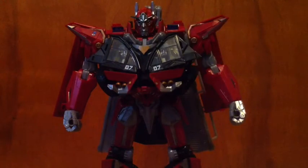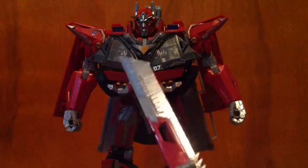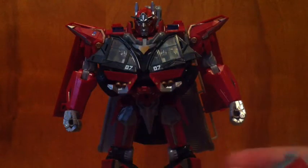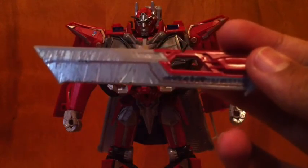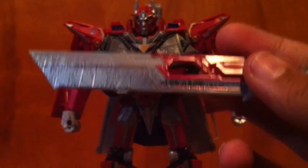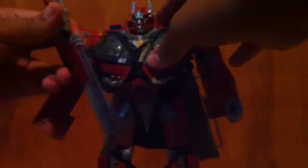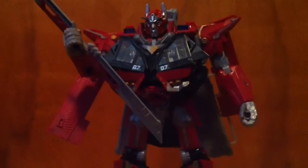This set absolutely shines when it comes to the sword stickers. It adds all the battle damage like you had in the movie, a bunch of detailing on the other side. They highlight the Cybertronian symbols on the sword, which are absolutely amazing. Sentinel can hold these if you open his hands, and that just helps the look of the toy so much.